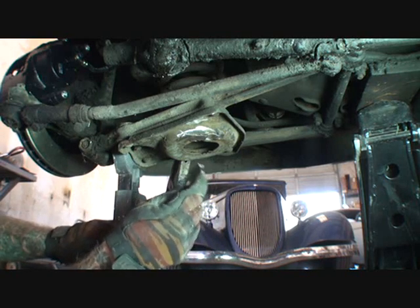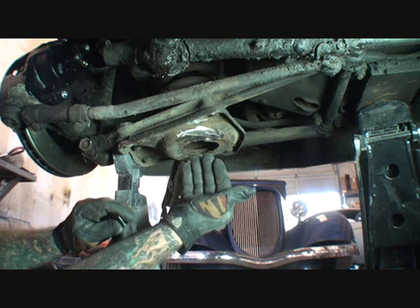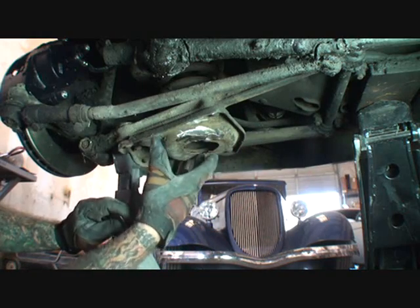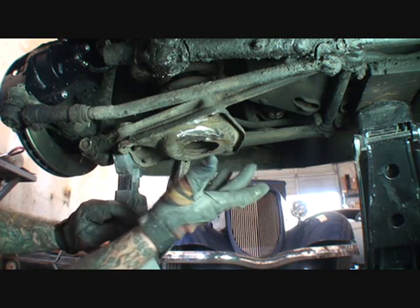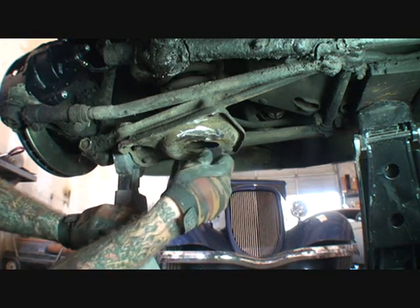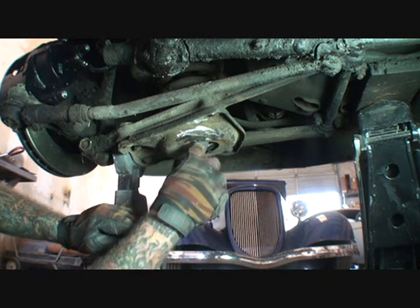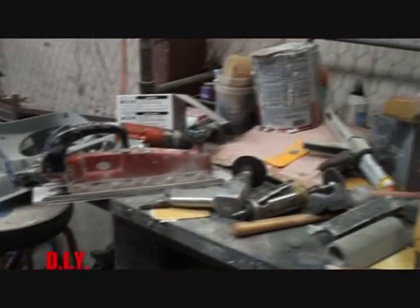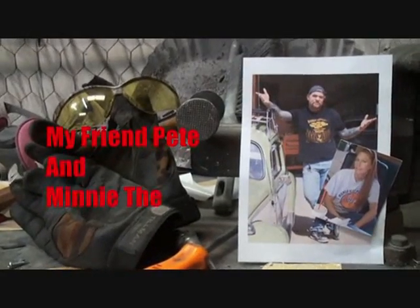I know a lot of you out there are saying, 'Oh well, you could have done this, you could have done that.' Let me explain something — I'm working upside down here, okay? I'm getting paid minimal wages to do this. She didn't pay me — the owner did not pay me — to take this off and properly fix it where you'd never be able to tell it was fixed. What we're trying to do here is get her on the road so she can drive her car. I don't want to hear any complaints about cleaning up the weld, because if you knew how much money I was making...